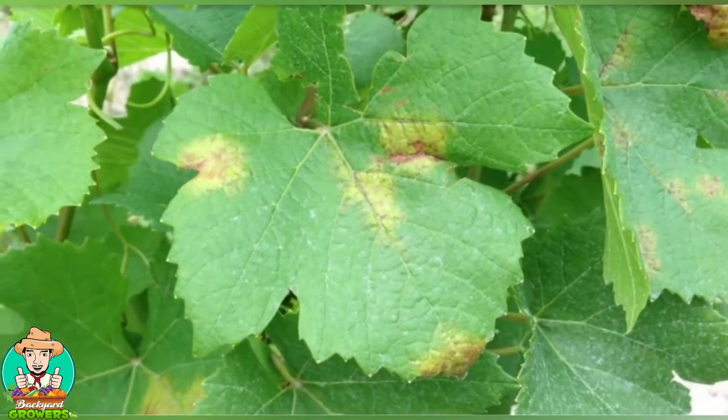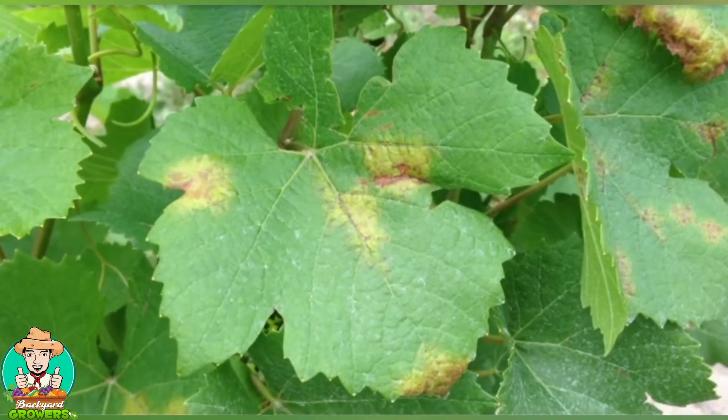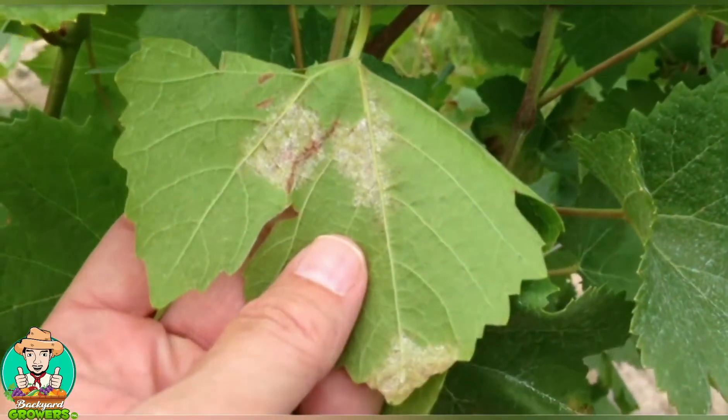Downy mildew produces yellow or reddish-brown lesions on the upper surface of the leaf. If you turn the leaf over, you'll see the white fluffy spores from the organism in the same spots as the lesions on the other side.